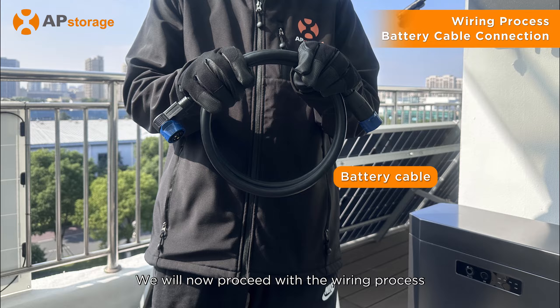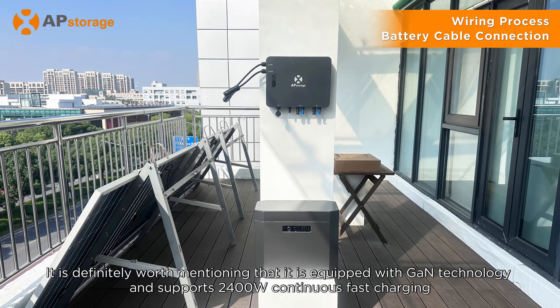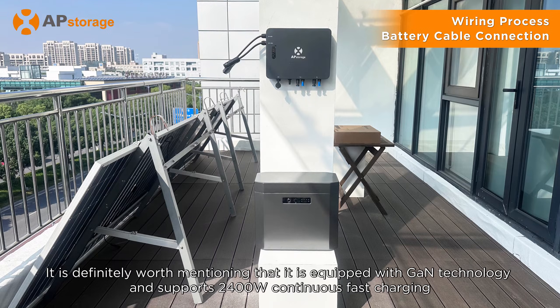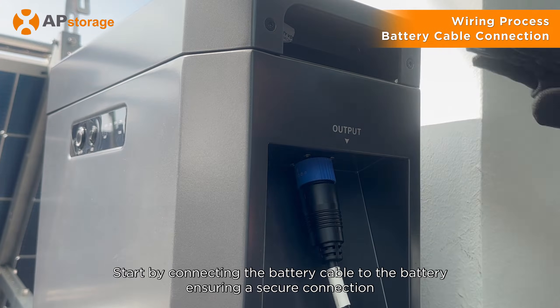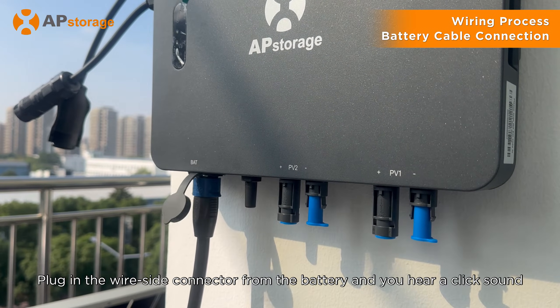We will now proceed with the wiring process. The ZHI product is compatible with the majority of 48-volt or 51.2-volt low voltage batteries available in the market. It is equipped with GaN technology and supports 2400-watt continuous fast charging. Start by connecting the battery cable to the battery, ensuring a secure connection. Then remove the dust cover of the battery cable connector and plug in the wire side connector from the battery until you hear a click sound.